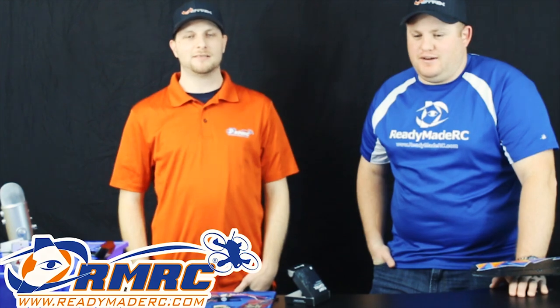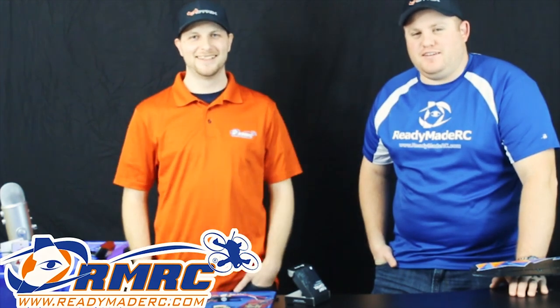Any questions, Joe? We have one question from Ryan Walker: how does Kevin look so good? It's tough — every morning I get out of bed and I don't have to do anything. It's kind of nice looking this good.